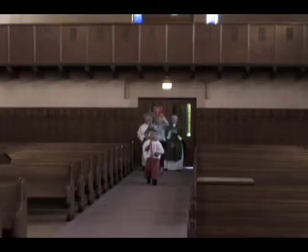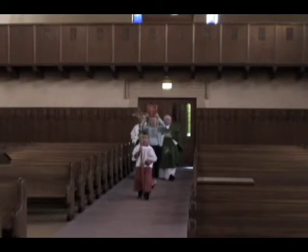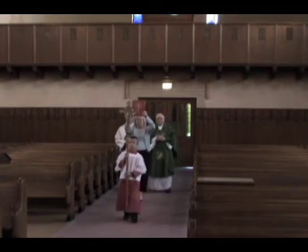Mass begins with the entrance procession. Lector A should carry the lectionary elevated for the faithful to see. You should hold the lectionary with the cover facing the altar.